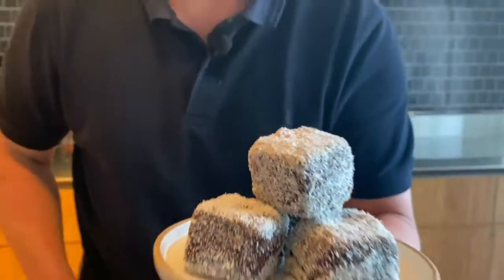Hi, I'm Darren Purchase. Welcome to my Fed Summer Masterclass. Now nothing says summer more than ice cream, and nothing says Aussie summer more than my Lamington ice cream sandwiches. Check these out — absolutely amazing — and I'm going to show you exactly how to make them.